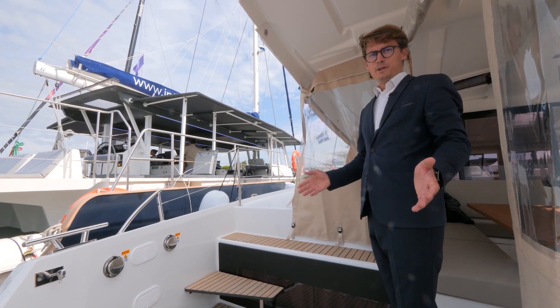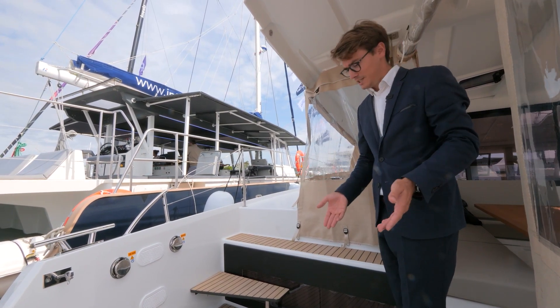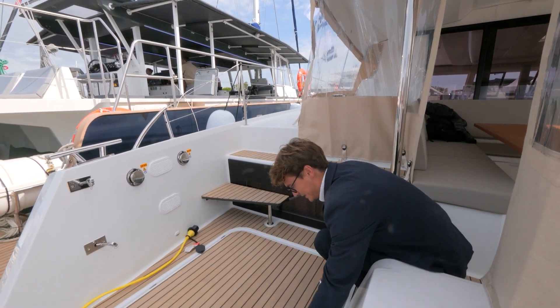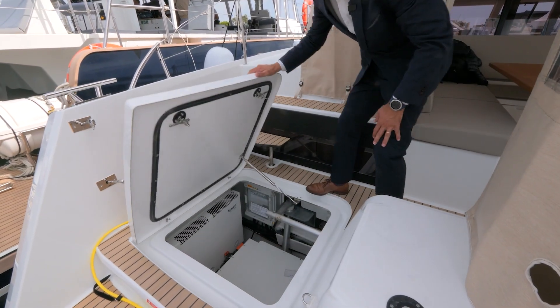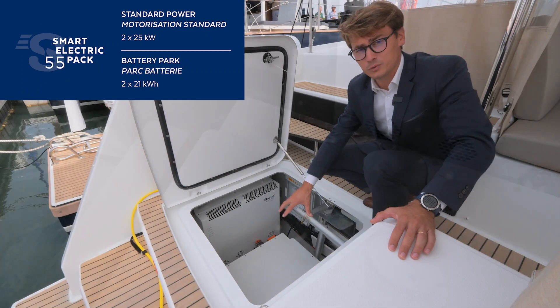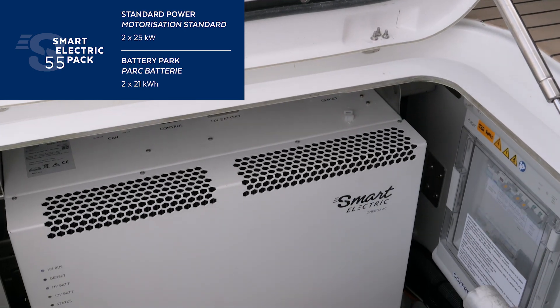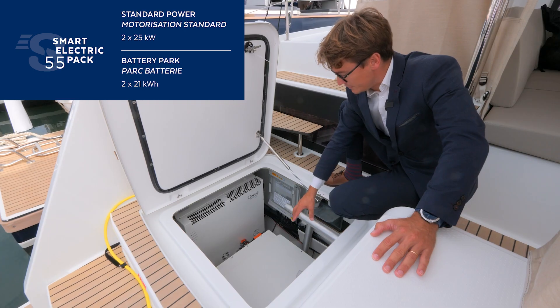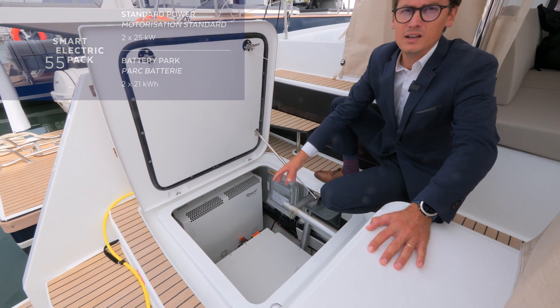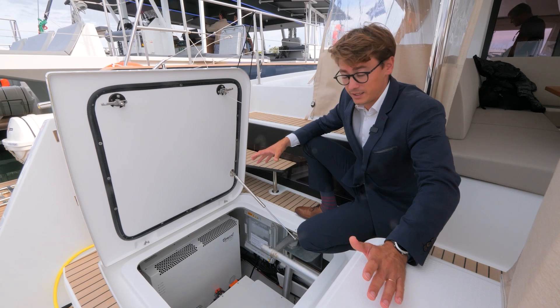The difference between an Astrea 42 and an Astrea 42 Smart Electric is the engine. So let's discover the engine first. We have a battery of 21 kilowatts over here. This is like the brain of the system, and under the battery there is the engine under the water. All the system is designed in France.